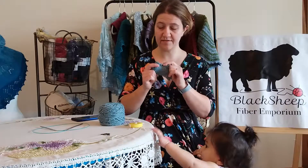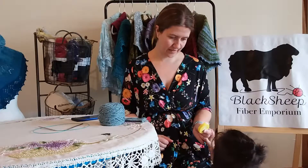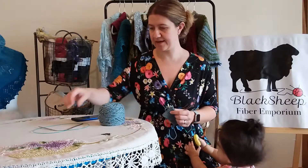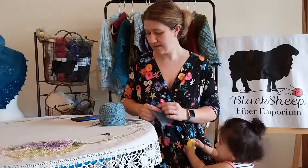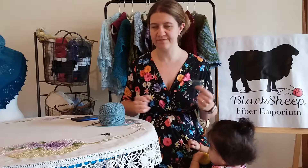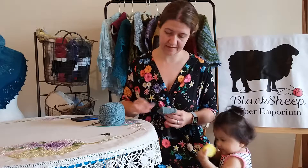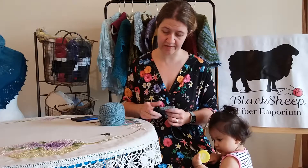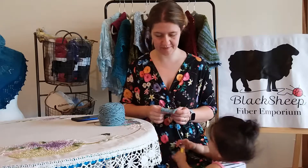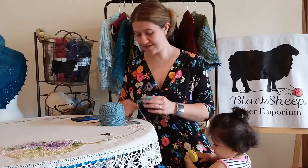I chose to use the Studio Donegal Soft, which is a 100% merino. I went ahead and found my size five needles — I'm using my Hiya Hiyas right now. My Signatures are off in another project, so I dug out my Hiya Hiyas, which I quite like. These are the old Hiya Hiya Sharps — they're not quite as sharp as the new ones, but they are still sharp enough for what we're doing.